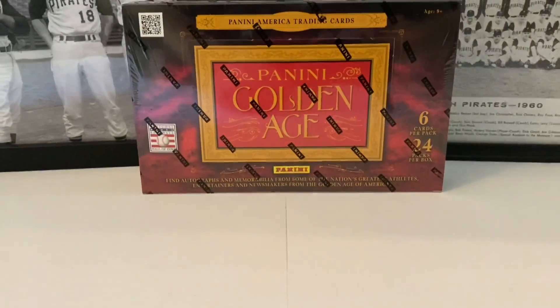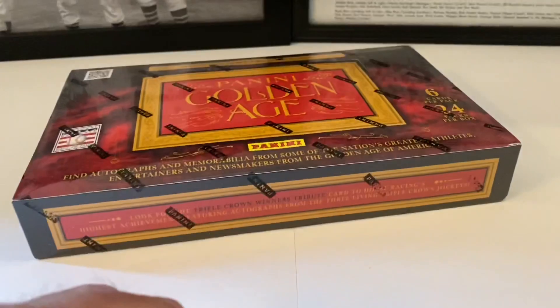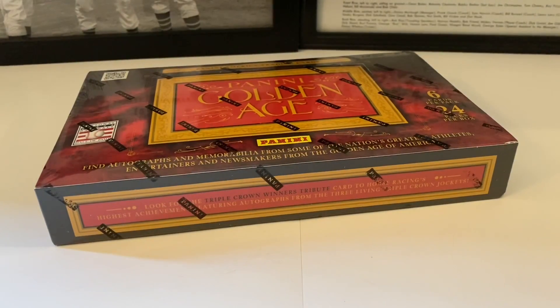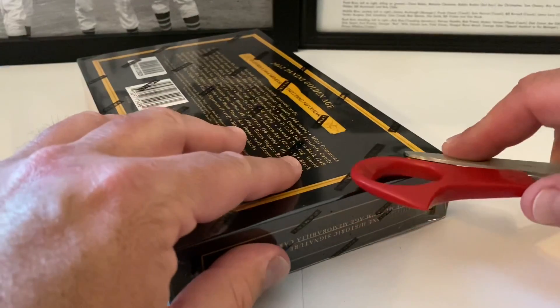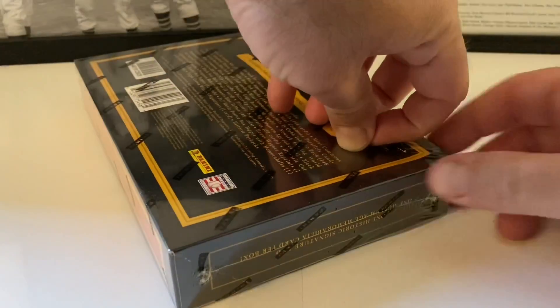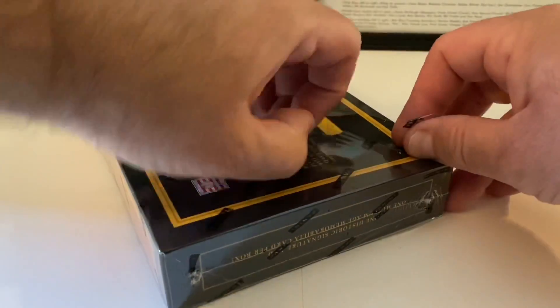Let's get this open. We had a great box with that last one and you guys said do another one in the comments, and I said yes, definitely. These are very inexpensive — it's a really cheap product if you want to find something cool and don't want to bust your wallet open. Let's get this plastic wrap off and then we will get ripping these packs open.